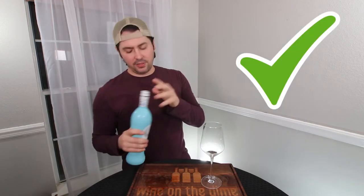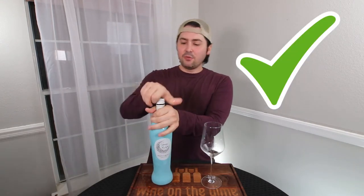First of all, screw top — plus one. It is a DOC wine, so it is not bottom tier, but it's not top tier. That's not bad.